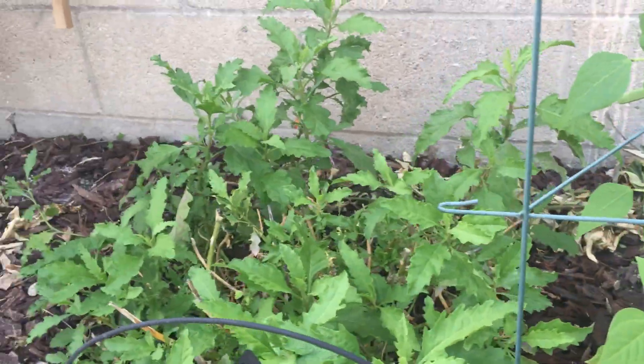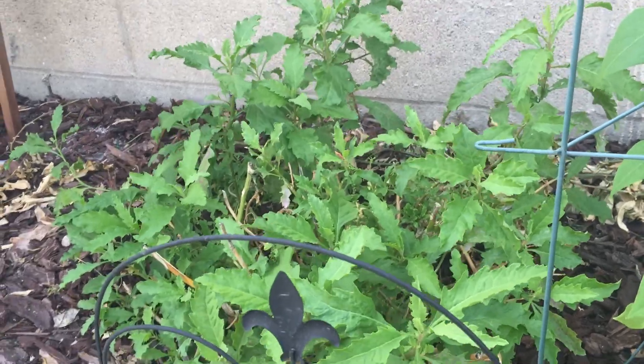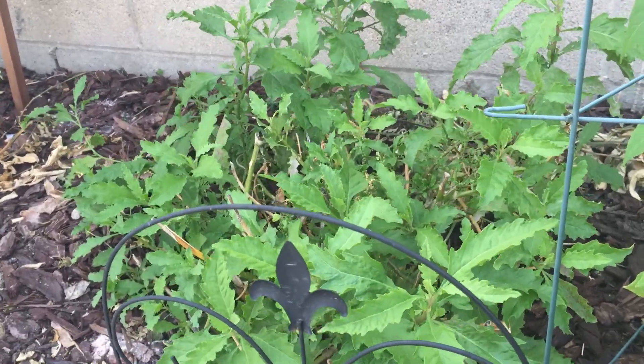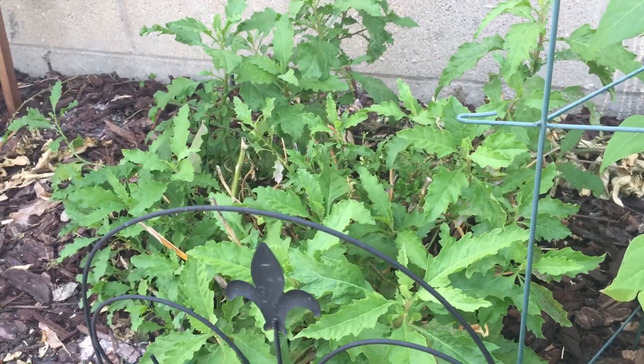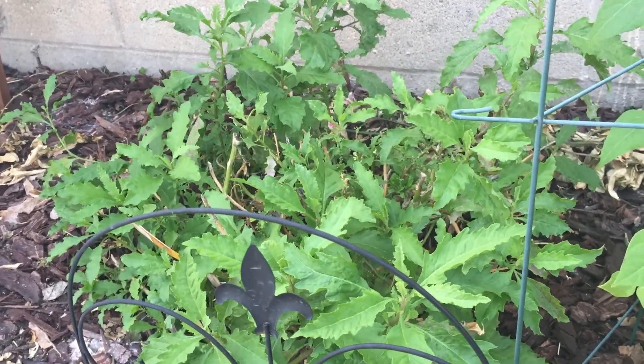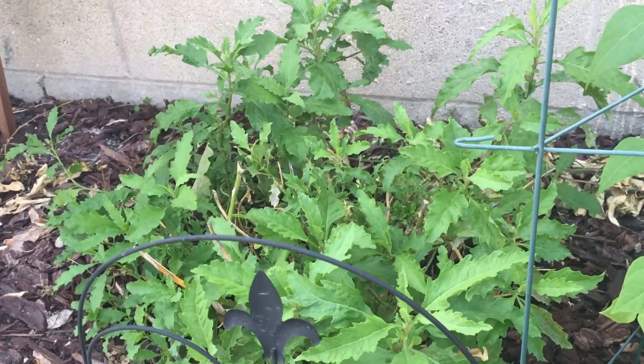Next to this one — I don't know what it's called in English, but we call it Pasote. We put it in the beans after boiling and it gives it a very, very great flavor. You can eat the leaf, but some choose not to. Me, personally, I love it.